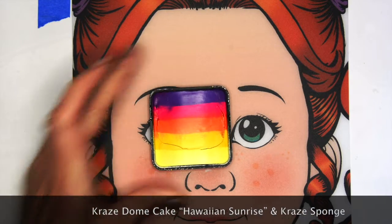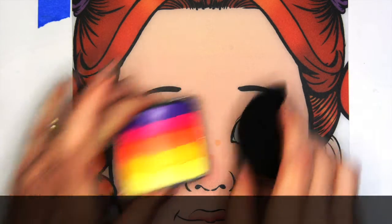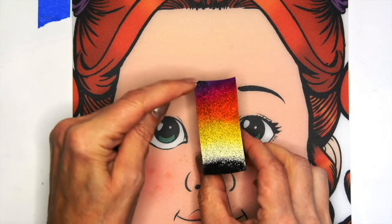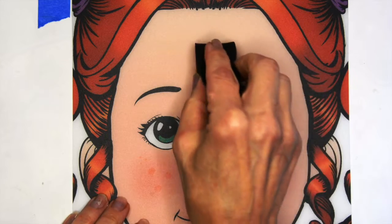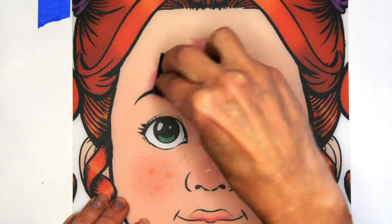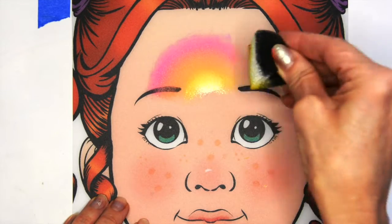I'm going to start with the Craze Dome Cake called Hawaiian Sunrise and the Craze Half Moon Sponge. I've loaded my cake with most of the pink and the orange, just a little bit of that purple, because I like the pink and the orange the best for Halloween, and we're just going to turn that sponge in a circular motion.